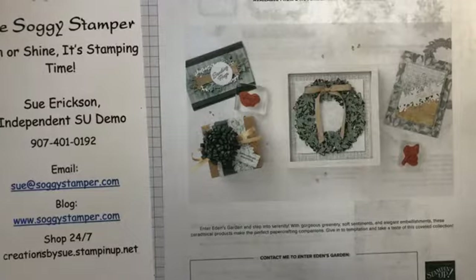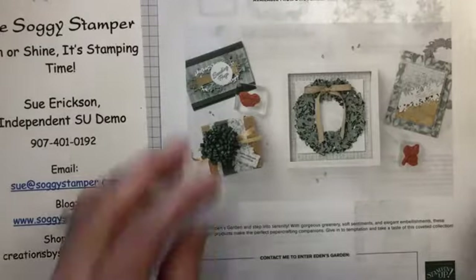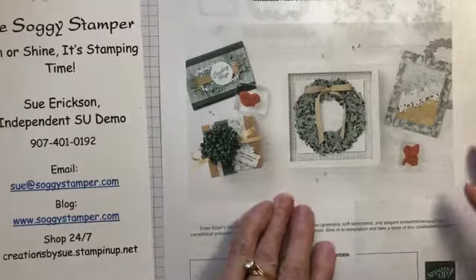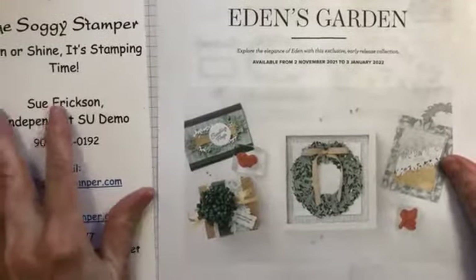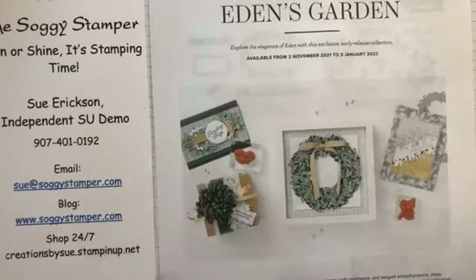Okay, my watch says it's two o'clock and there's the cuckoo clock saying it's two o'clock, so let's get started. Welcome everybody, I'm excited to have you here today. I am using products today from a sneak peek pre-order.